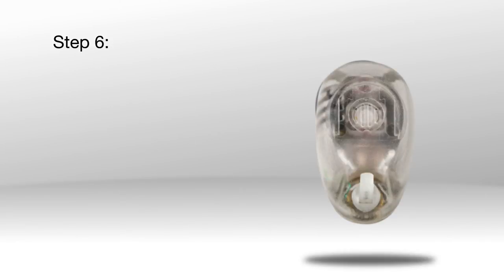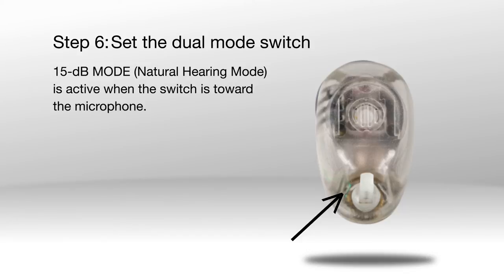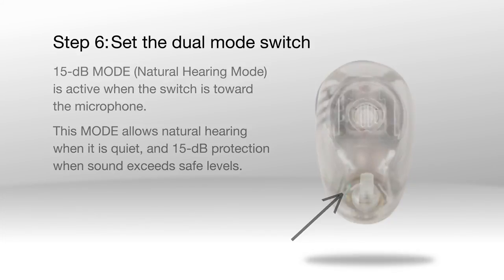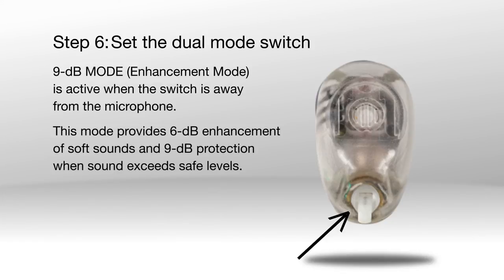Step 6: Set the dual mode switch. Music Pro Earplugs have two modes. The 15 dB mode, or natural hearing mode, is active when the switch is toward the microphone — this mode allows natural hearing when it is quiet and 15 dB protection when noise exceeds safe levels. The 9 dB mode, or enhancement mode, is active when the switch is away from the microphone — this mode provides 6 dB enhancement for soft sounds and 9 dB protection when noise exceeds safe levels.